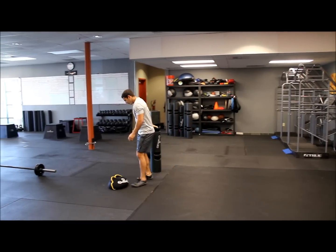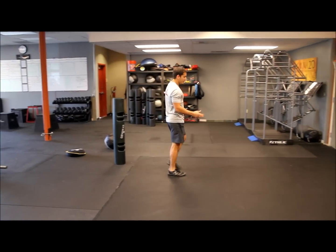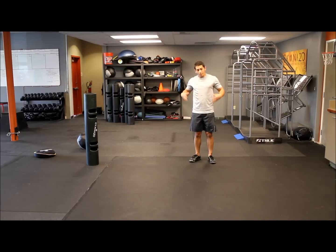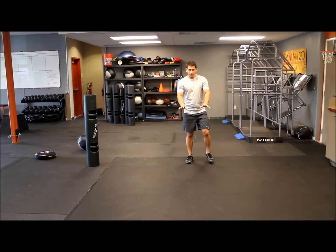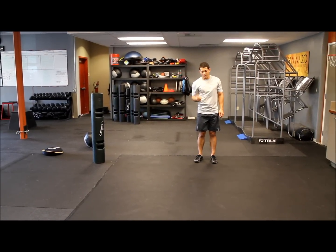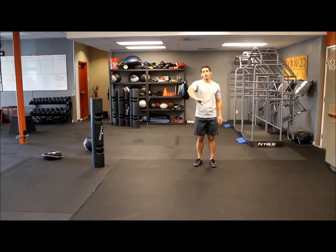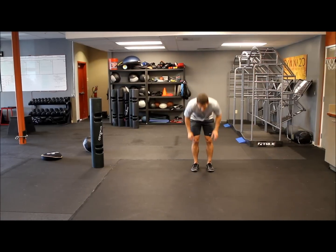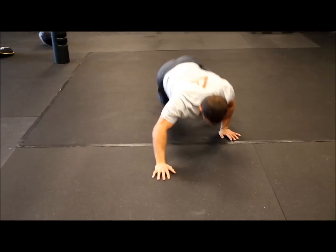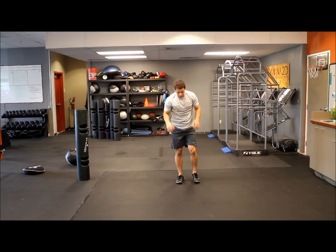Our next movement is going to be a burpee crawl matrix. We're going to go from an upright stance down to the ground on our hands, then go into a crawl. We need to do an anterior and posterior crawl — forward and backward — so four crawls forward, four crawls back, staying as low as we can. Then stand up, jump up in the air, and clap our hands for a little extra power.